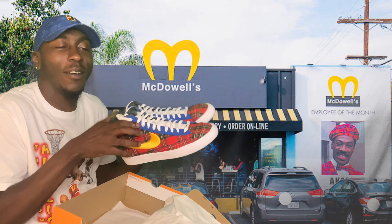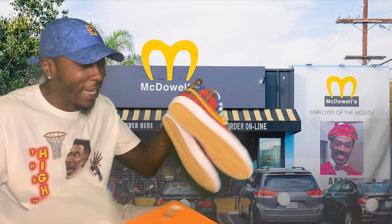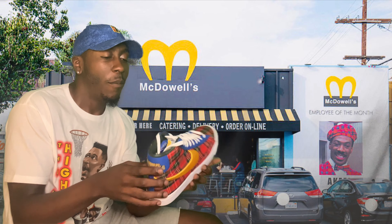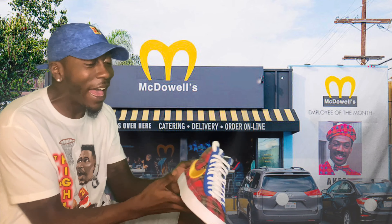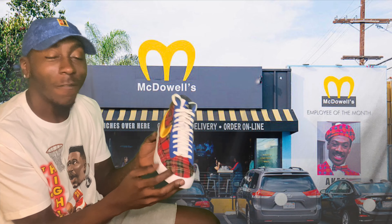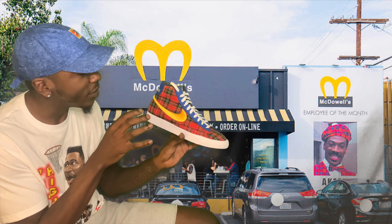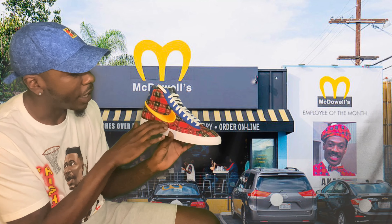Drop your comments down below — is this a W or is this an L? This is your boy. I am Mr. 'Like what you rock, rock what you like,' and these are definitely something I like, so I'm rocking. Let's jump straight into it. First thing I noticed on this shoe is that drip — kind of like plaid — all plaid dripped up on these guys. That's hard, I like this.